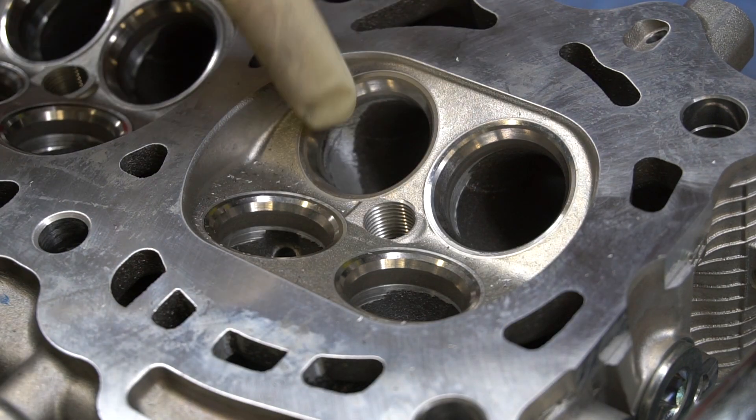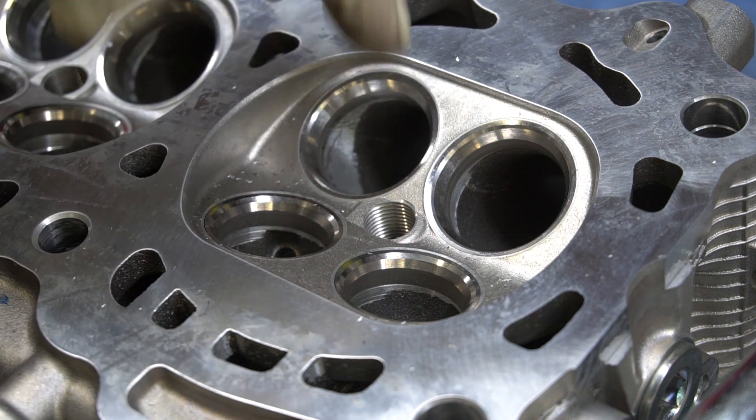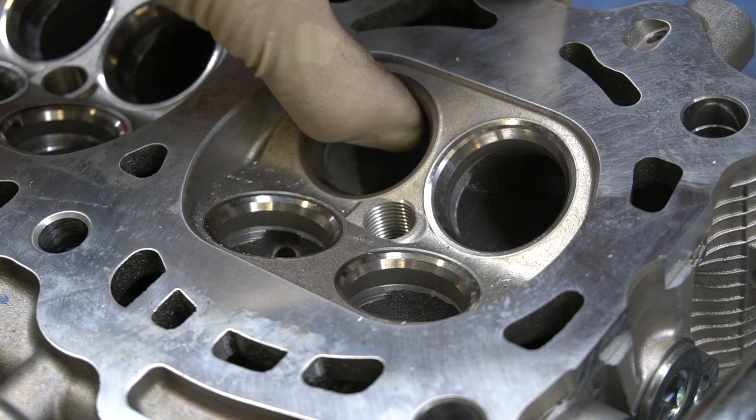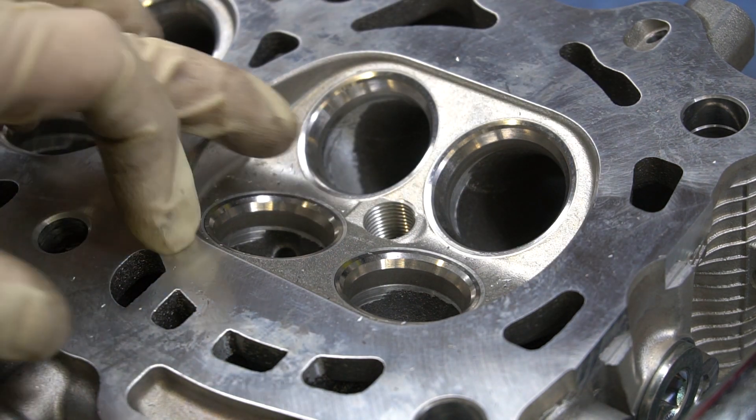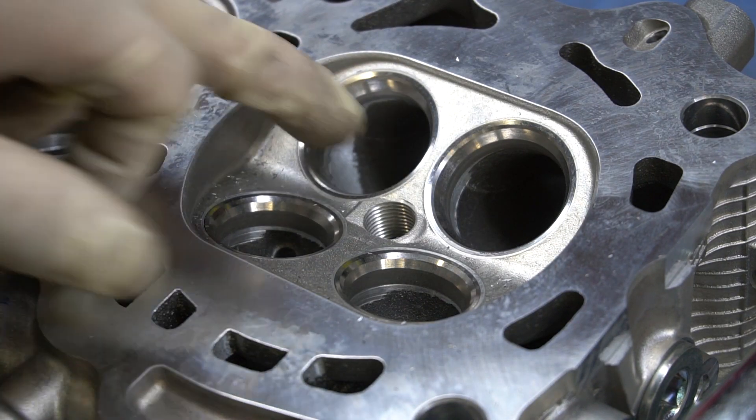Already we can see that the transition is getting a lot smoother towards the valve seat, and that's exactly what we want. I am not opening up the bowl too much — just taking off a little bit of material because I don't want to over-port it.